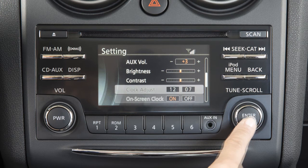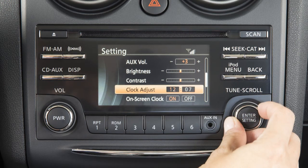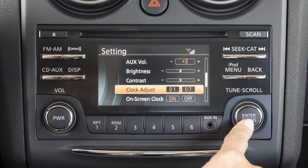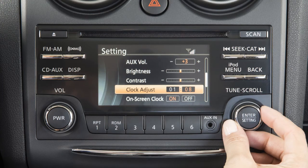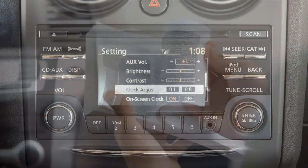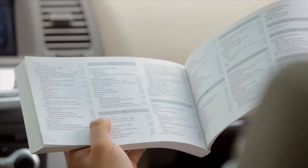To set the clock, push the enter setting button until 'Setting Clock' and 'Clock Adjust' appear on the display. Turn the tune scroll control knob to adjust the hour. Push the enter setting button. Turn the tune scroll control knob to adjust the minutes. Push the enter setting button. Please see your owner's manual for further information and instructions regarding all audio systems.